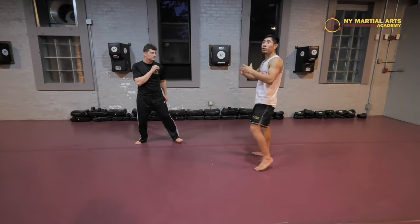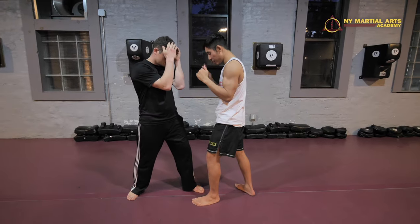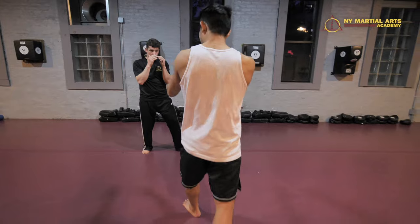On the other hand, it can also create distance. So if I'm in front of Teddy here, can I kick Teddy? I can — only if I take two steps. One and two. And again, see how I exit off.